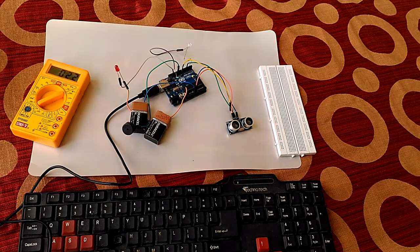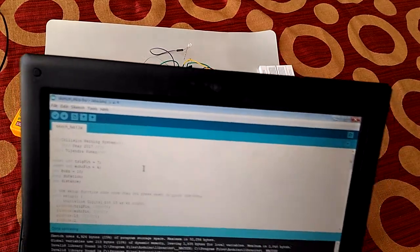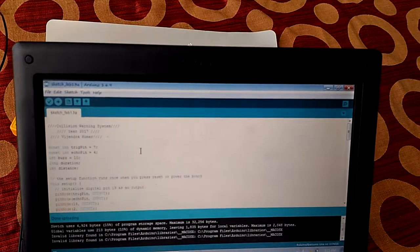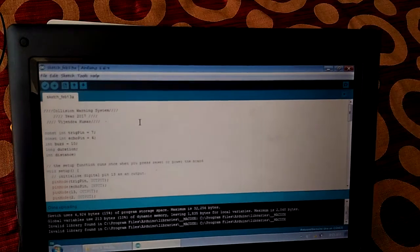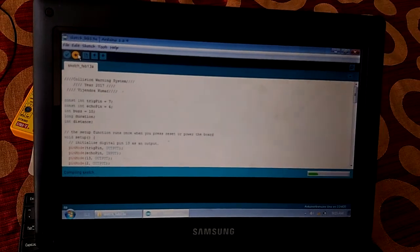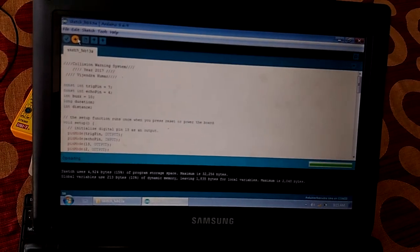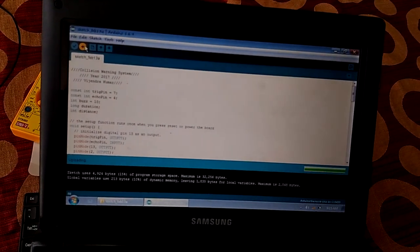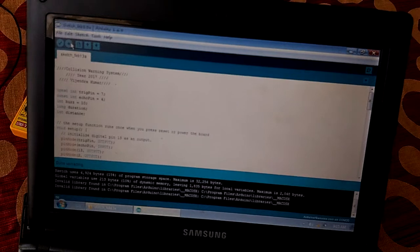The program is written in the Arduino IDE, which is already written by me. I will show you and upload this program in front of you. Here is the program. If this program is not clear, I will show you — you can download and copy the text and directly use this program. You can watch the status which is going on. Now uploading without error, so now I will demonstrate the system.